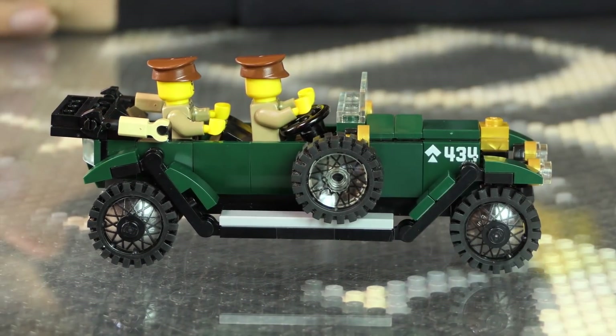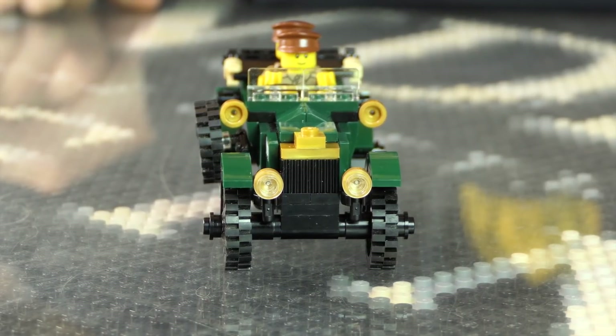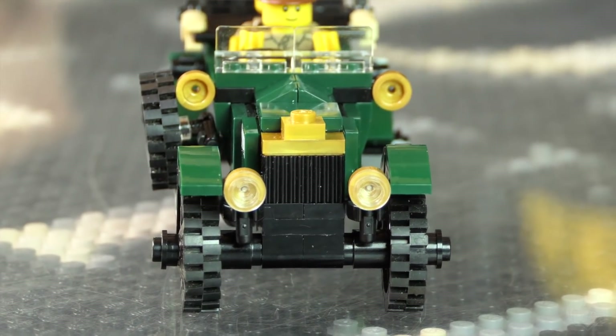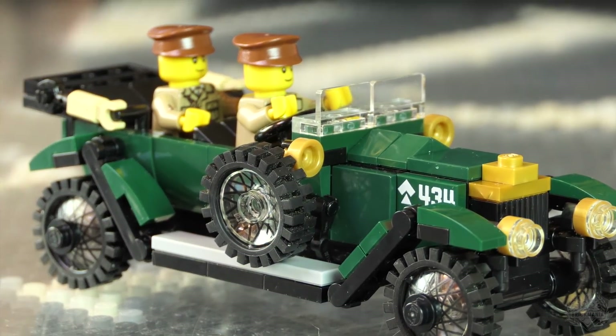The most difficult part of designing this kit was mostly just the width of it. It seats five, but the struggle was that I can't fit five guys in this car — I can fit two. That's the drawback for making anything to scale, especially airplanes.